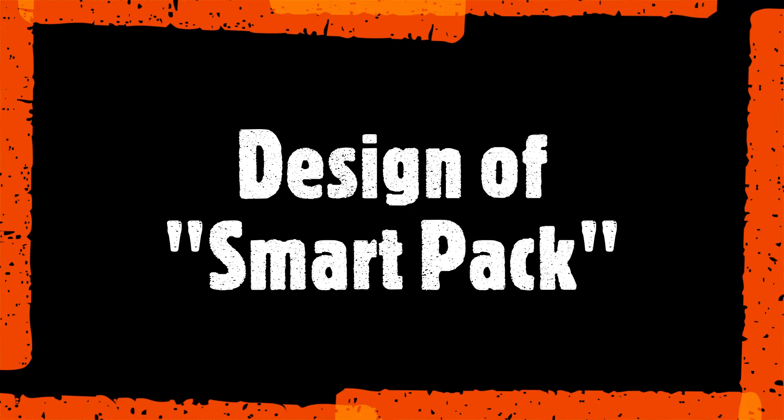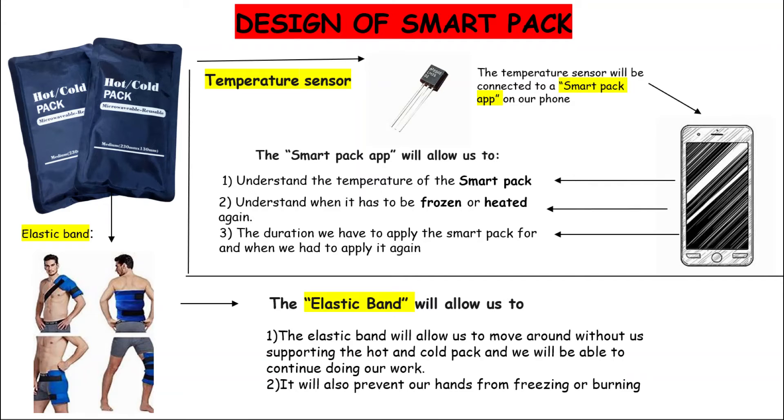SmartPak is multifunctional — it can be used as both a hot pack and a cold pack. It consists of a temperature sensor connected to an app on your phone, which gives you information about its temperature and duration of use. The elastic band makes it possible to use SmartPak without the help of your hands.